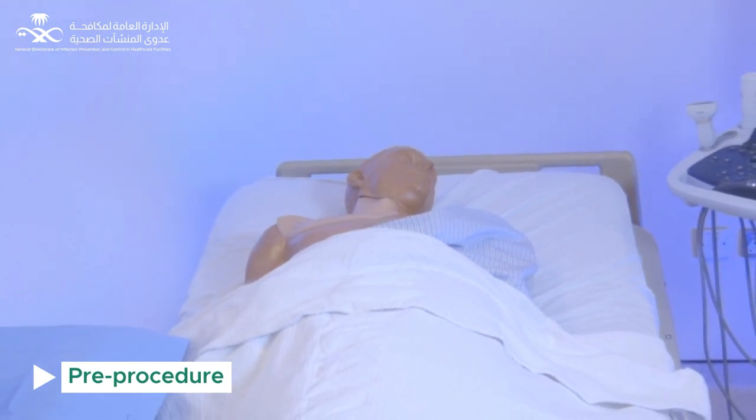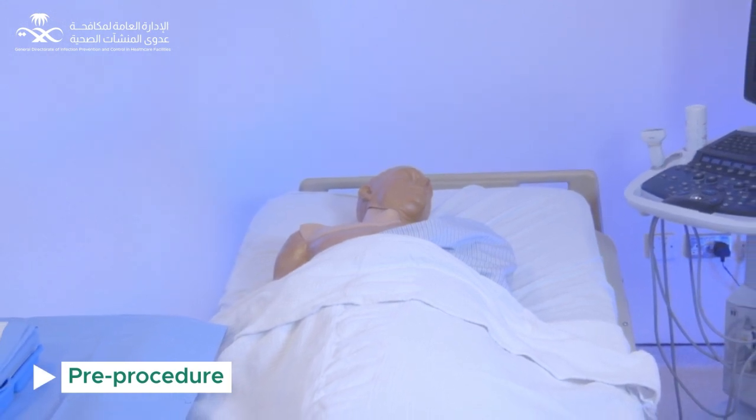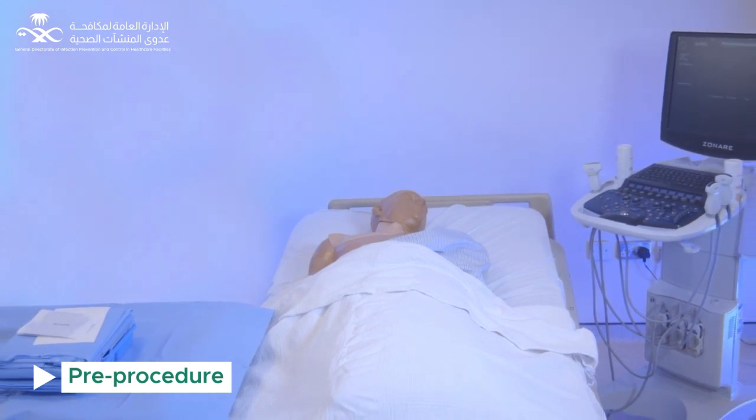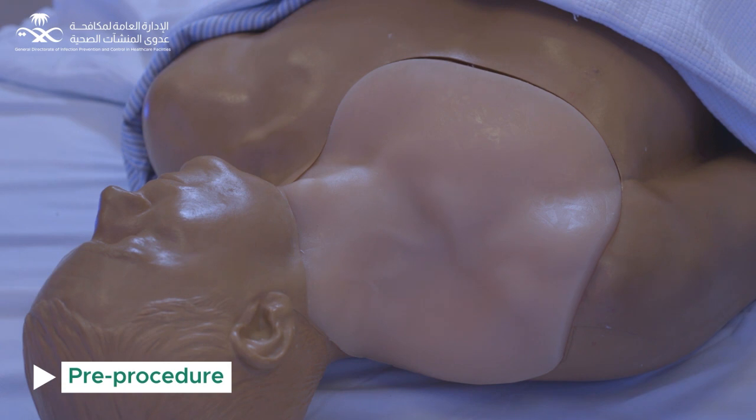Assess the proper access site for central line insertion and avoid the femoral site. The subclavian site is recommended for central line insertion. Place the patient in the required position to match the selected access. Inspect the site of insertion to rule out any local site infection.